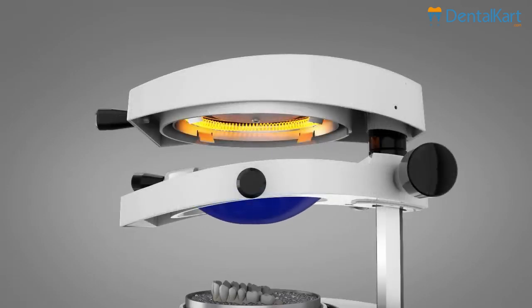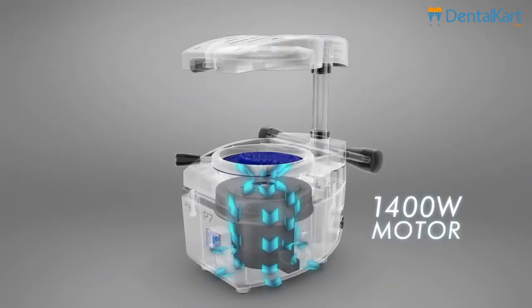To assure a perfect conformation, its 1400 watts motor with automatic start is the most powerful on the market.